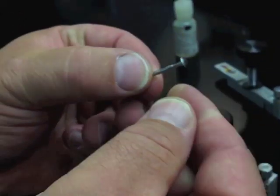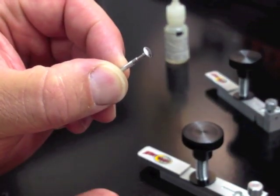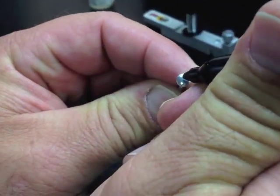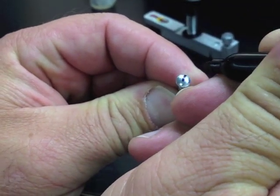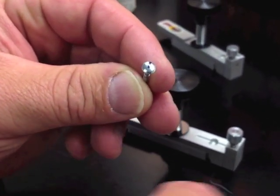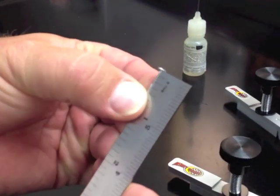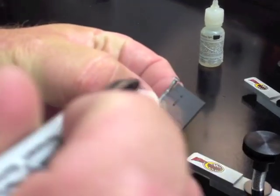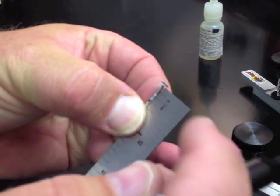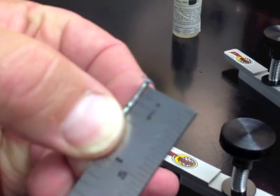I'm going to take a BSA axle with a two-groove speed cut. First, I will make a mark which will be my 12 o'clock mark, for straight up bending and then adjusting once installed in the car. Next, using a ruler or machinist scale, we will mark three-eighths of an inch on our axle. This is where we will insert it into the tool to create our bend.